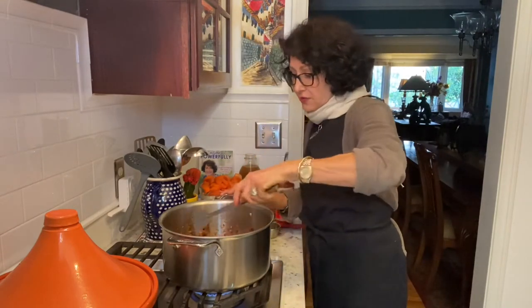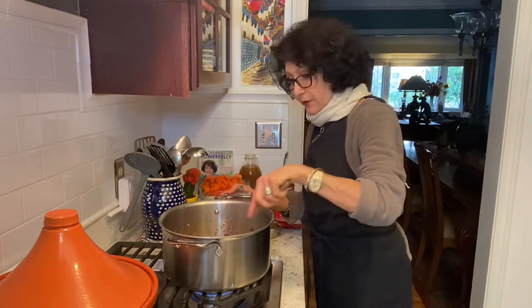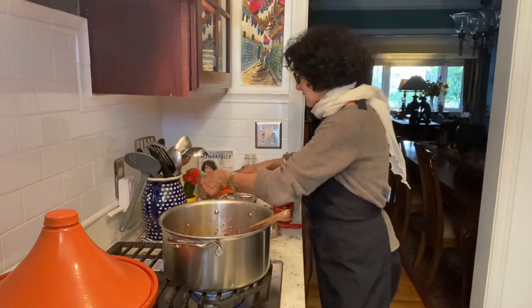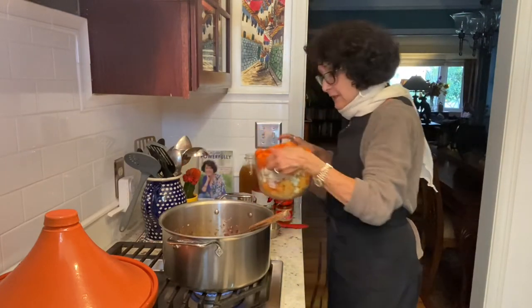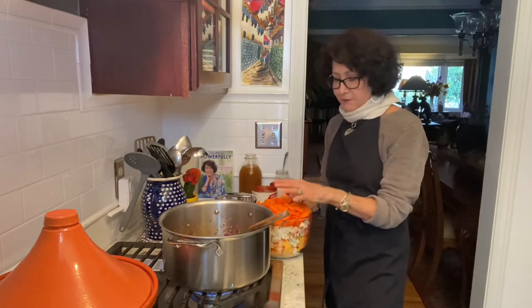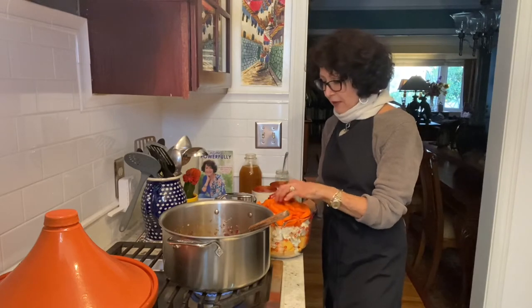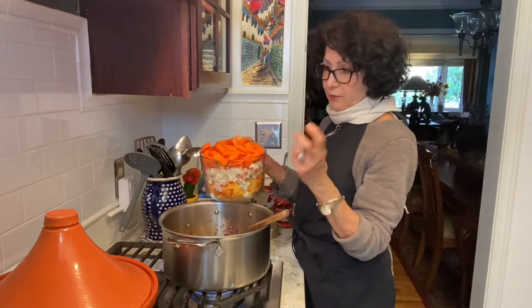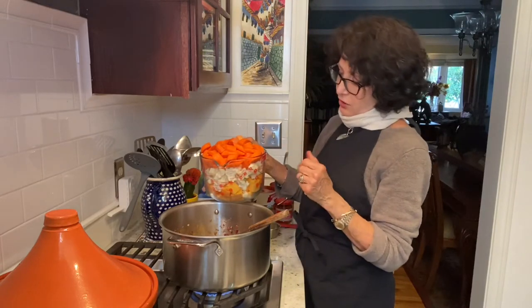I'm smelling the toasting. If I over toast them, they get bitter. Now I'm ready to throw everything in. So what this requires — and I've doubled the recipe, you're going to get a single recipe so you're not going to see this volume on yours. I believe I have five chunky carrots here. They were big chunky carrots, but I cut them in a chunky way.